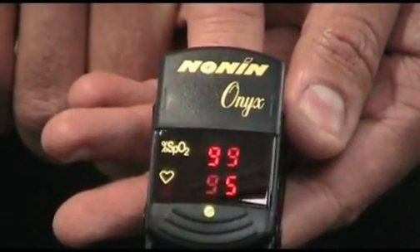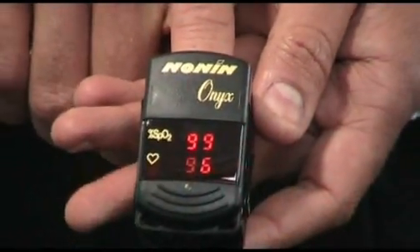One feature of the unit is the single signal strength readout. Green indicates a good signal strength, yellow means caution, and red shows a bad readout.